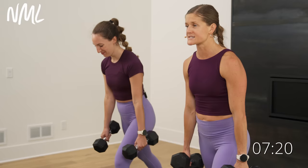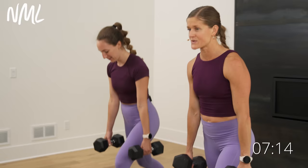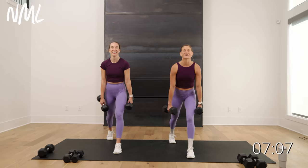We say here at NML: do your best, forget the rest. You only got to do each side once. Power up through that front heel. Final five, four, three, two, one more. Nice work, team.